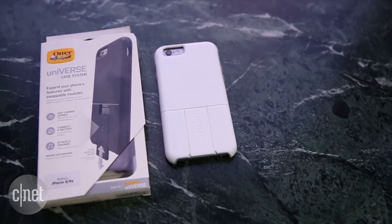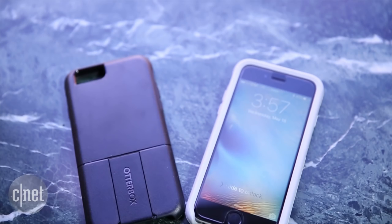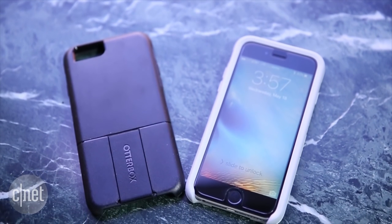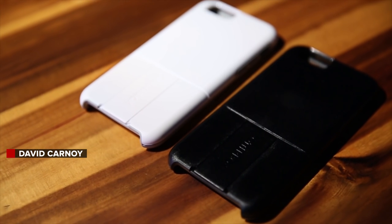Naturally, the hope for these accessory companies is that once you buy the case, you want to try out not just one, but potentially multiple modules, including theirs. I'm David Carnoy for CNET.com. Thanks for watching.